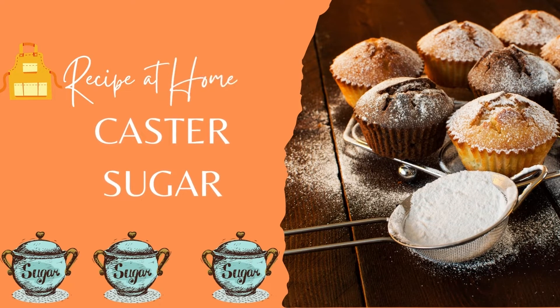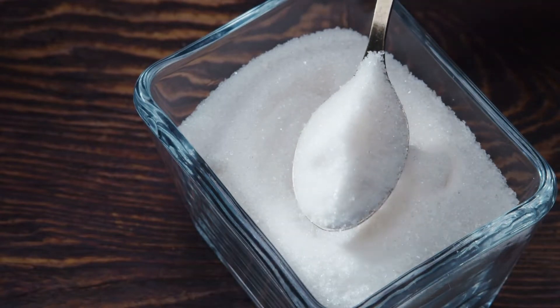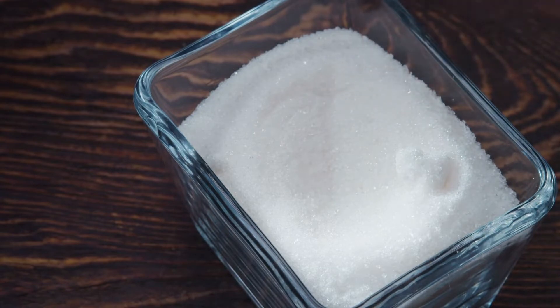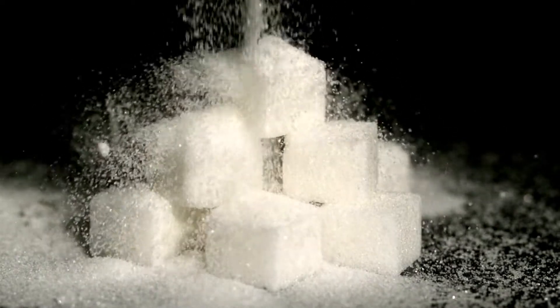Things you'll need in making castor sugar — don't be surprised if the things you'll need are already right in your kitchen. There's really nothing dramatic about this kind of sugar except for the name. Making it is even less dramatic because all you need to do is grind regular sugar to a fine consistency. Here are the things that you need.